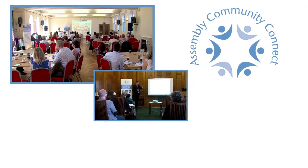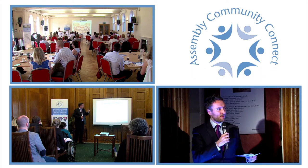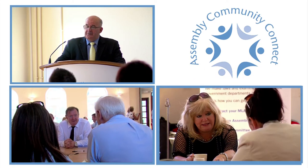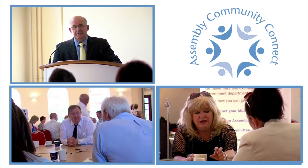Assembly Community Connect enhances connections between the Assembly and the community and voluntary sector through education and outreach, and gives the platform for groups to work more closely with the Assembly, MLAs and committees.